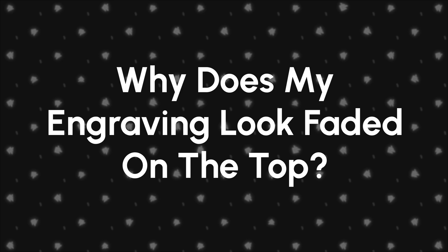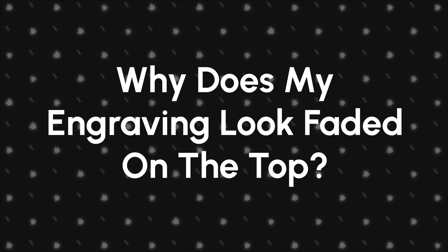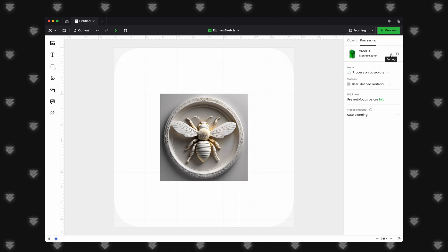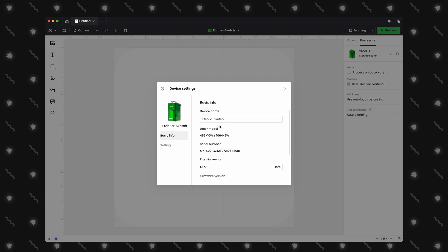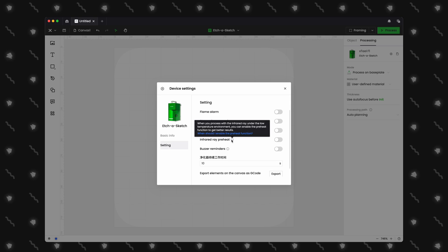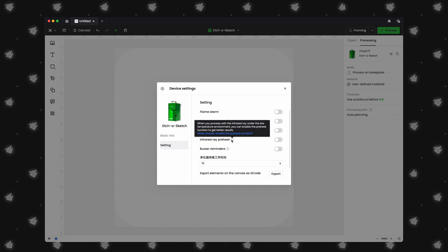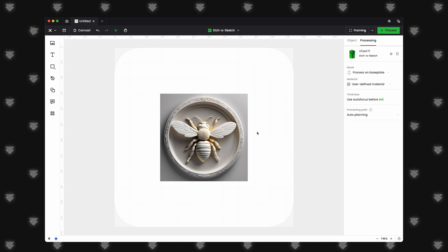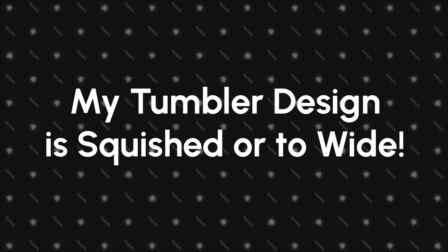Sometimes you may experience some fading towards the top of your engraving when using the IR laser. There is one more thing you can update in the F1 settings: infrared ray preheat. The IR laser works best at a certain operating temperature. When in a cold environment, or even the first time you run the IR in a session, it may start engraving at a lower power. This option will preheat the laser before starting. Keep in mind this option will reset with each new project or XCS session.